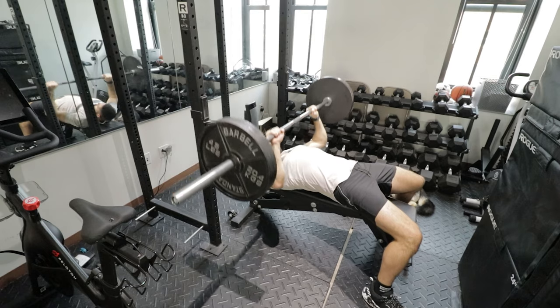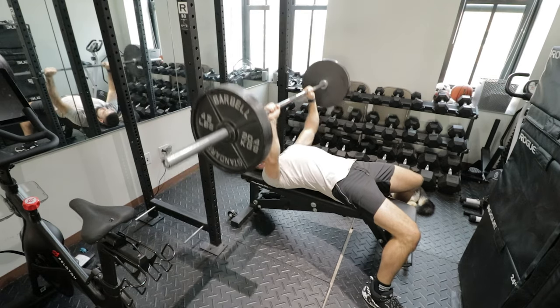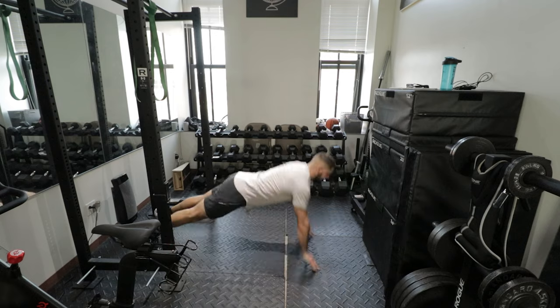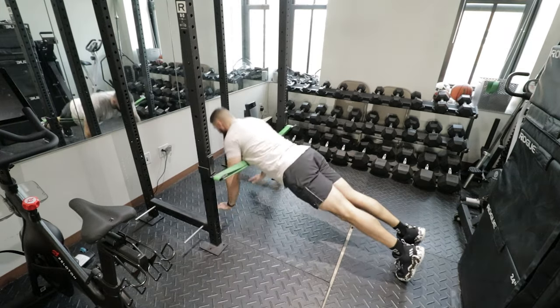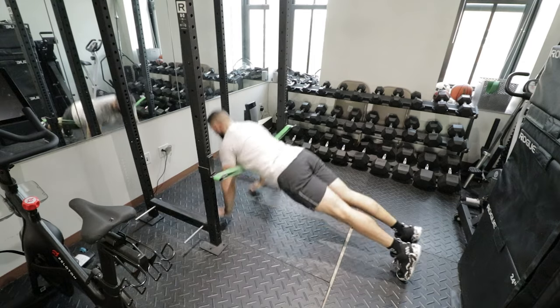An upper body example would be the bench press, followed by plyo pushups, followed by a neutral-grip explosive dumbbell bench press, followed by band-assisted plyo pushups. That would be a good example of an upper body giant set that utilizes French contrast training.